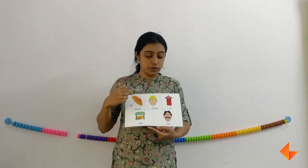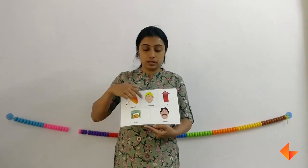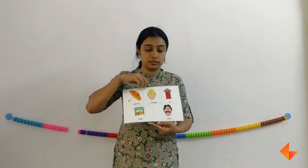Remember, when you are discussing the pictures you need to emphasize on the beginning letter sound: up — umbrella, up — up, up — unhappy, up — under, up — uncle. So this is how we use the Phonics card for letter U.